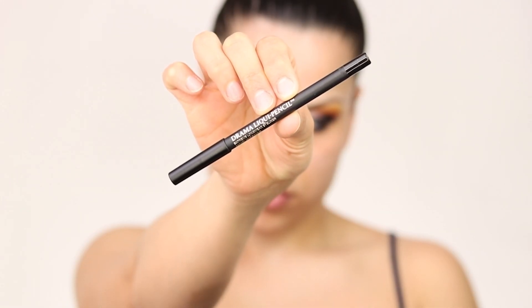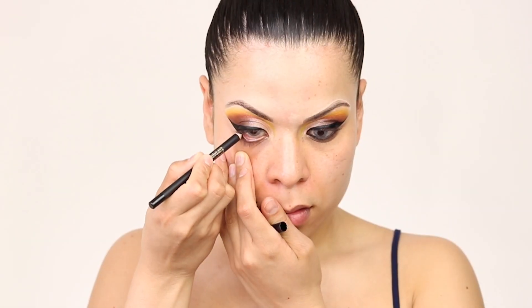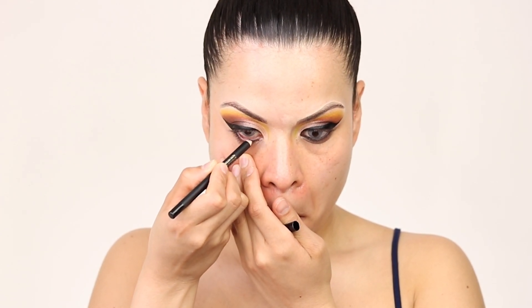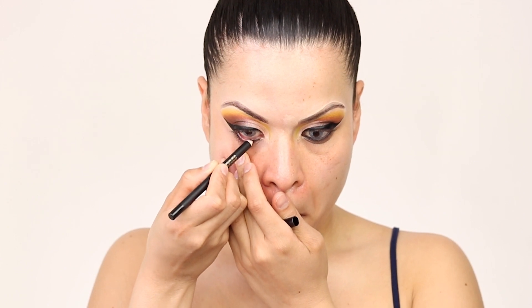Jumping into eyeliner pencil, I'm gonna go ahead and use this one from Lancôme, which I love because it has a creamier texture and it does not make my eyes water — because most of them do.